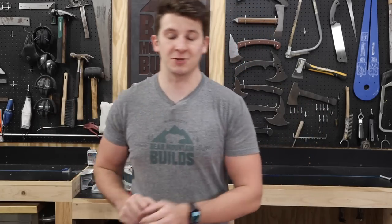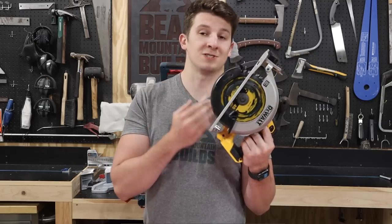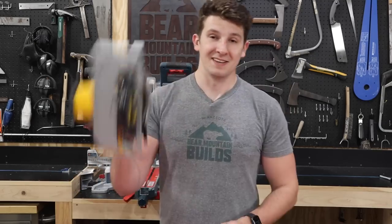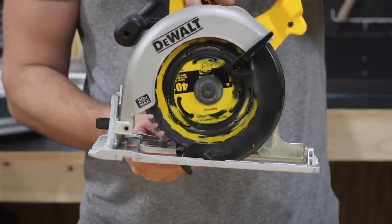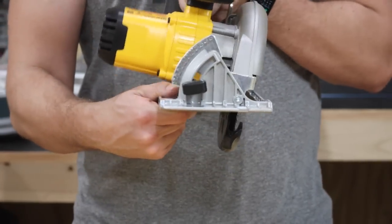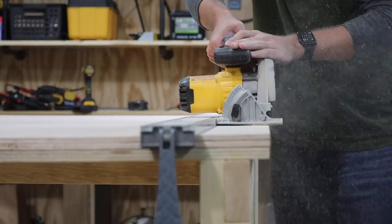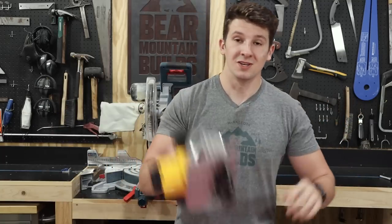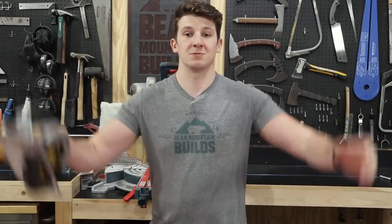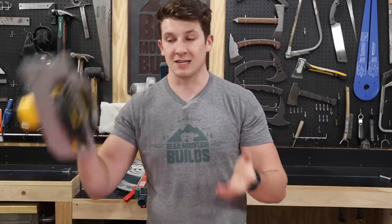The very first saw you should buy as a beginner woodworker is the circular saw. This is the most versatile saw you have in the entire shop — it's portable and powerful. You can adjust the depth of cut and change the blade angle. You can use it to cut stuff in your shop, take it outside to fix fences, or take it inside working on home projects. You can just chuck it in the back of your truck and drive over to your buddy's place. It's so versatile.